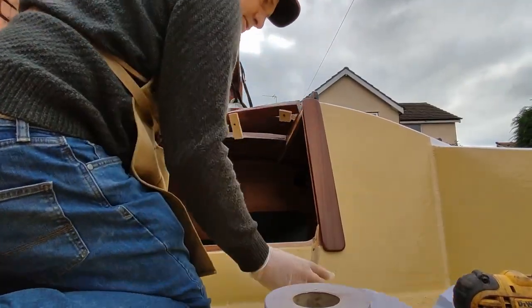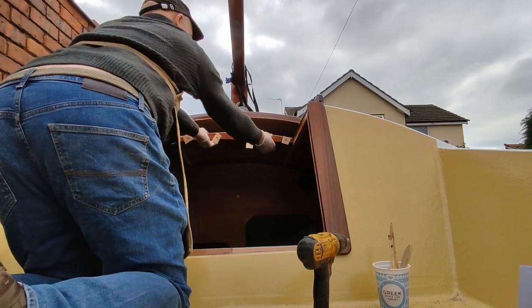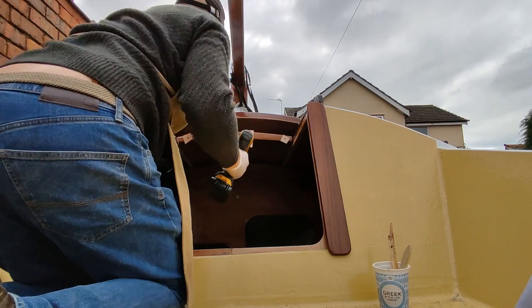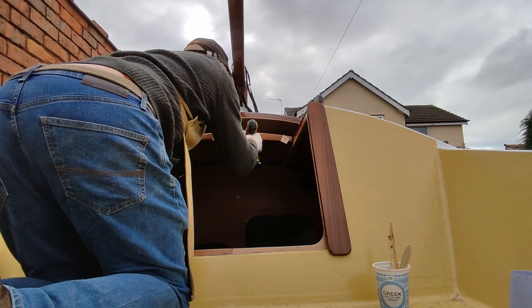I pre-drilled the holes for securing the piece of wood across the companionway so it is quite easy to find these again with the tips of the screws protruding out of the wood. These screws of course will be taken out once the epoxy resin has set.